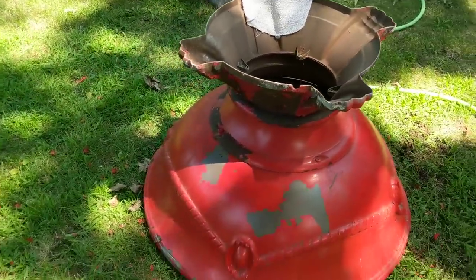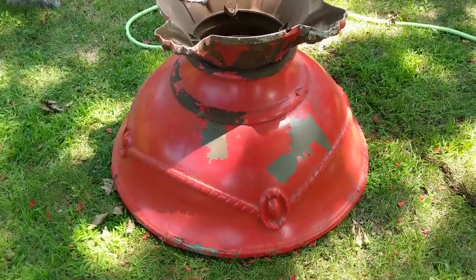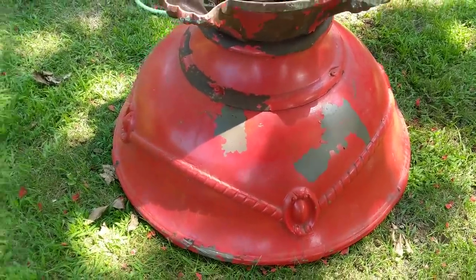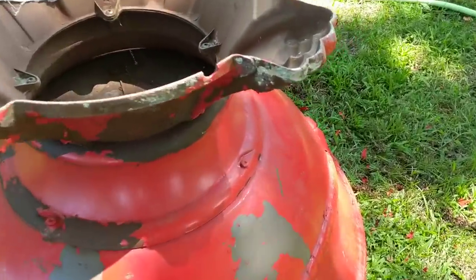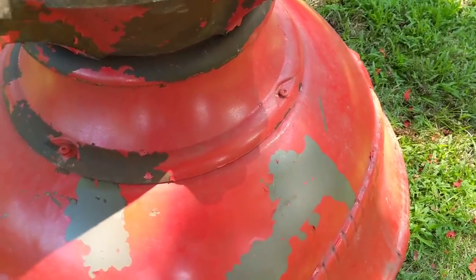It's a pretty large fountain and does need to be almost completely stripped, so I've been taking the hose to it. It does flake off pretty easily in some spots, and in certain spots not so easily.